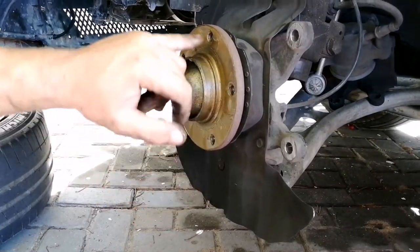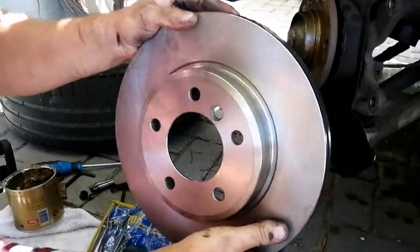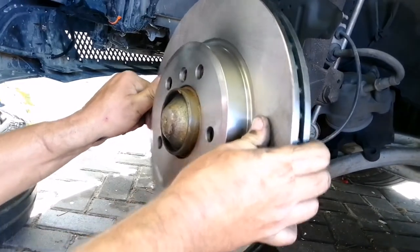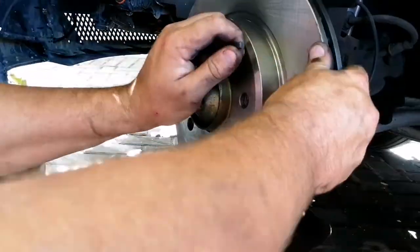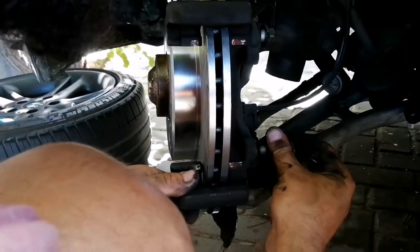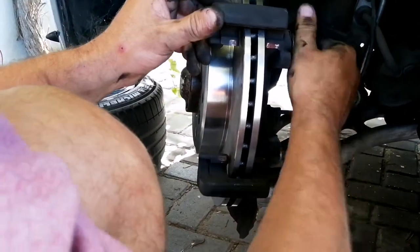Try not to get any anti-seize in these holes, as these are the holes your rim attaches to — you do not want them coming loose on their own. Next is our new rotor. It doesn't matter which side you put it — you can put it either side. Then put the little grub screw back. If you do not have a torque wrench, tighten this as much as you can.